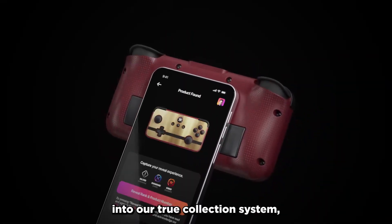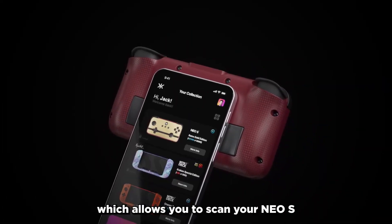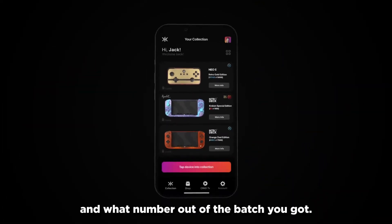This helps give a feeling that any NEO-S that you pick up is uniquely your own. This pairs right into our True Collection system, which allows you to scan your NEO-S and see your rarity ranking and what number out of the batch you got.